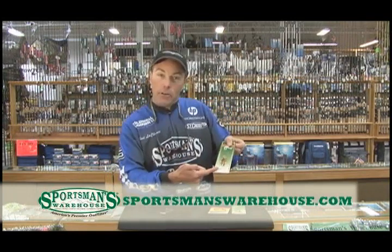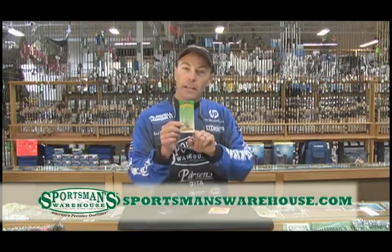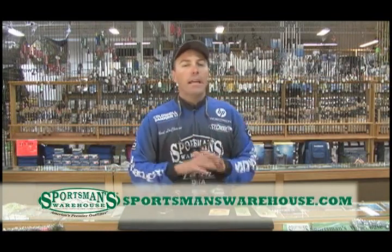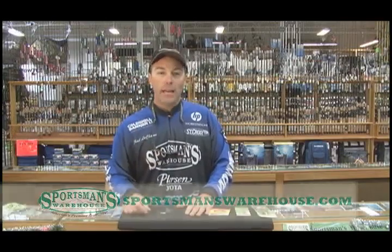They're available in inline versions like this, they're available in little tiny spinner arms like this, typified by a beetle spin for maybe panfish, and then intermediate sizes would be excellent for trout. Either way, a spinner arm like this is an excellent way to increase the versatility of an already extremely versatile bait in the jig.